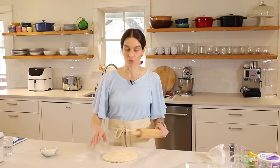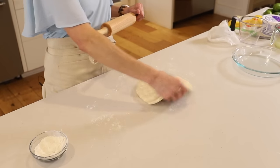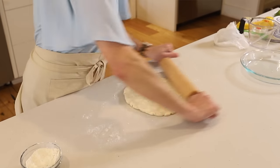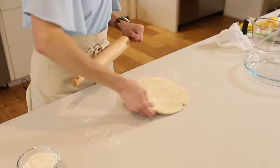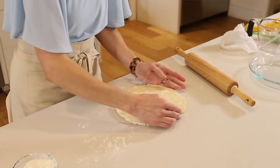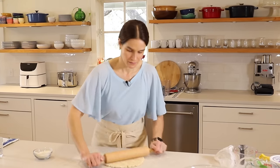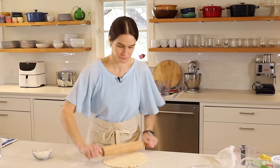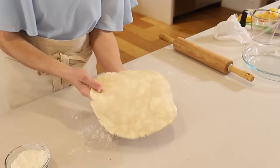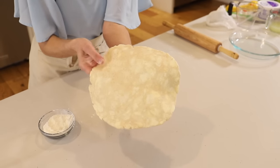The other benefit of rolling a quarter turn after every roll is that it helps you keep the pie crust in a nice round shape, which will fit better in your pie plate. So roll and turn. Now do a little more flour underneath. We've got some big pieces of butter in there — that looks so good. We know this is going to be a nice flaky crust.